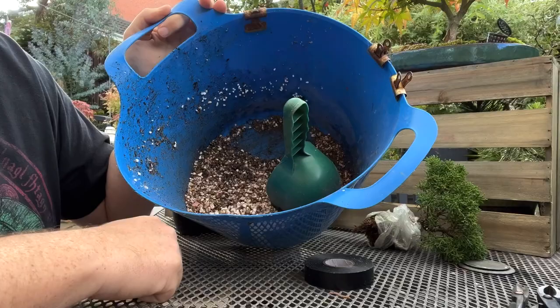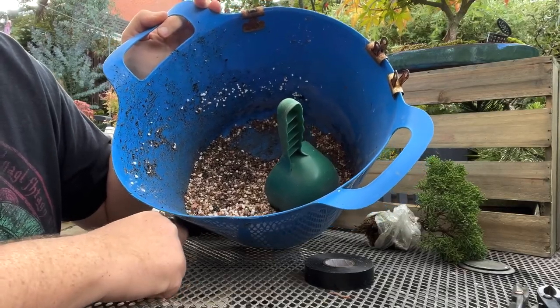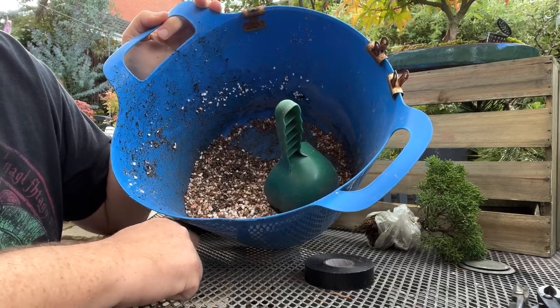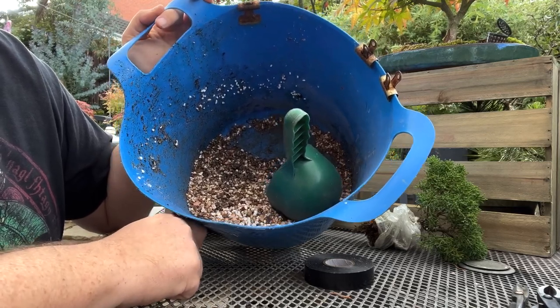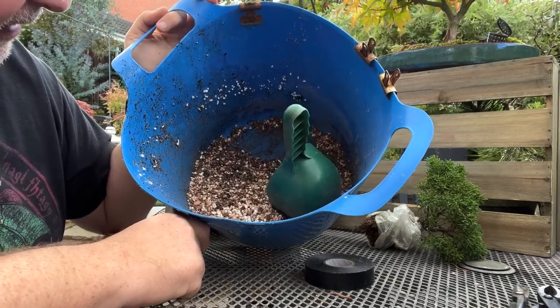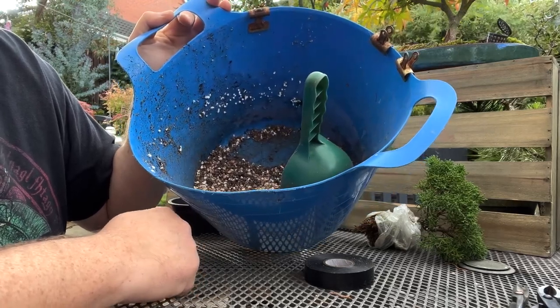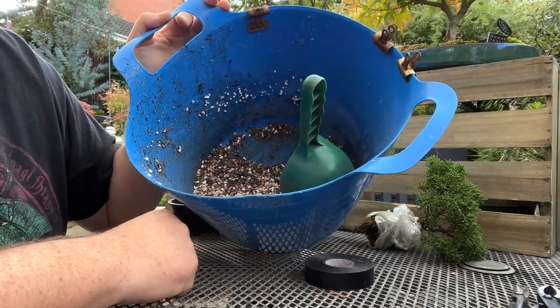You can mix a range of products into your bonsai soil, such as compost, pine bark, akadama, muller clay, pumice, lava rock, perlite, agricultural grit or sand. Just be sure to understand the properties of what you're adding and what it brings to your soil mix. So long as you're satisfying the horticultural requirements, you should be good.